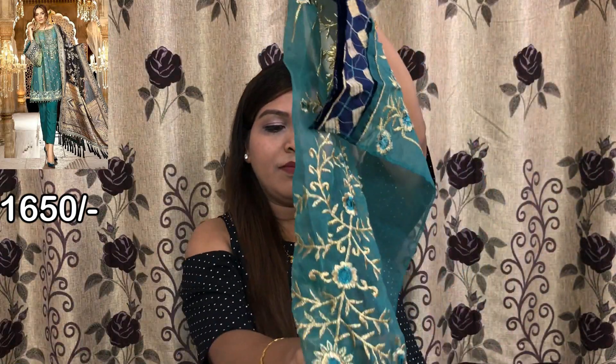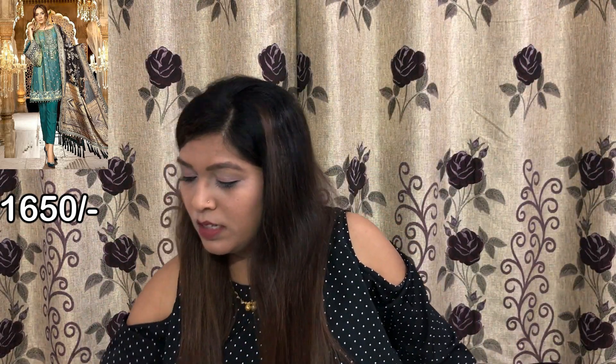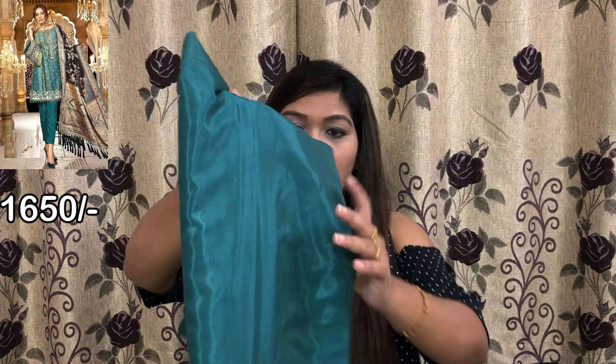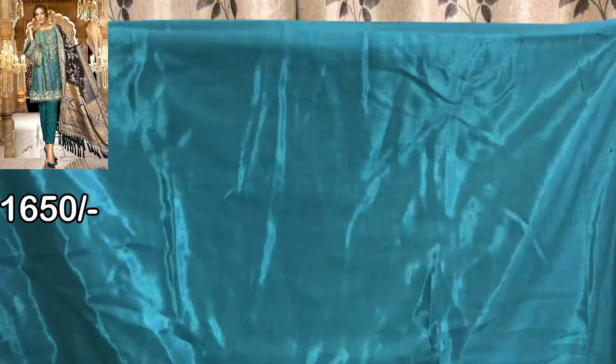Look at the sleeves and border. The back side will be plain. It can be made in size 42. This is the top fabric, and the lining and bottom are attached. The front side will be plain — that is the fabric. This is the front side.